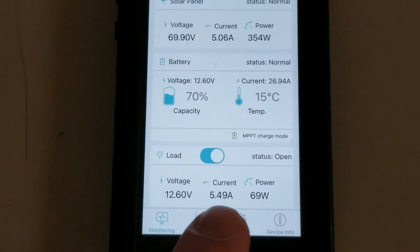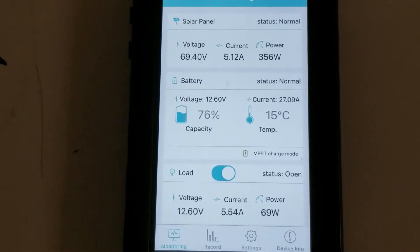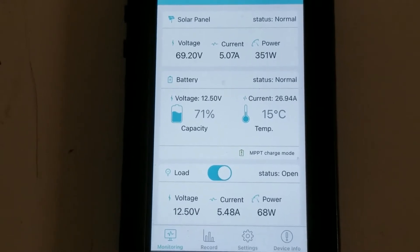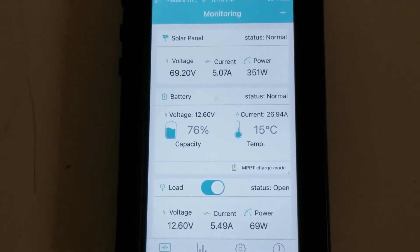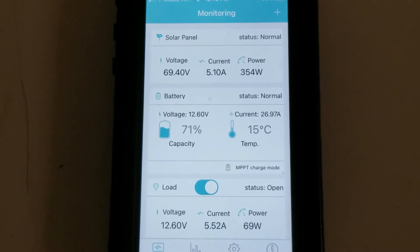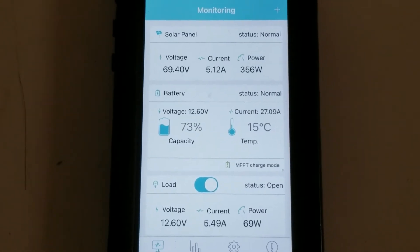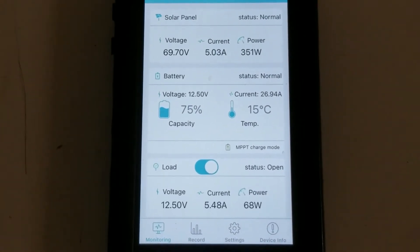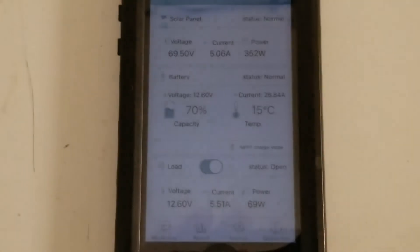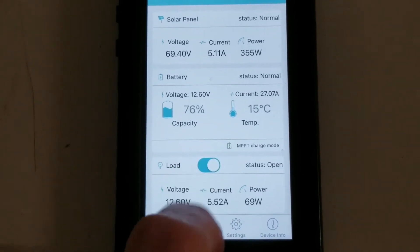Down here on the DC load we have a Coleman cooler — click the link above to see that — which pulls about 5.5 amps at 68 watts. We also have a 400 watt ceramic heater plugged in along with a Ryobi battery charger, simulating a deep load. And as you can see we're pushing out over 350 watts in the winter time, which is phenomenal. That's because the panels are angled and facing due south.